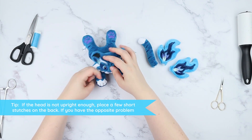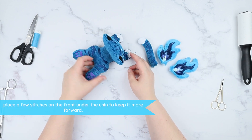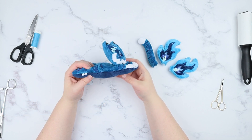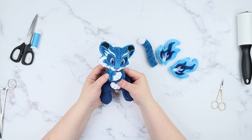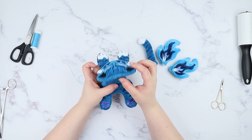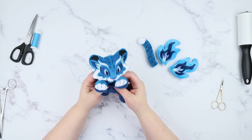If the head is too far back, put a few short stitches at the front. If your plushie head drops too much to the front, place a few extra ladder stitches on the back in order to tilt it backwards more. If you use the rectangle idea: stitching around a smaller rectangle makes the head more dynamic and it can turn, while stitching around the larger rectangle keeps the head more in place and it won't turn. So many possibilities!